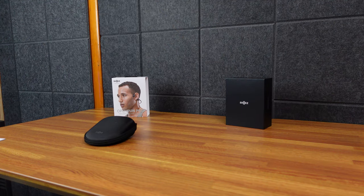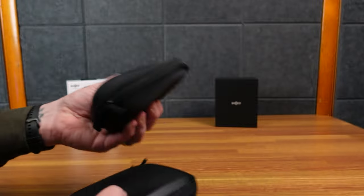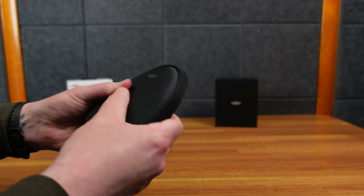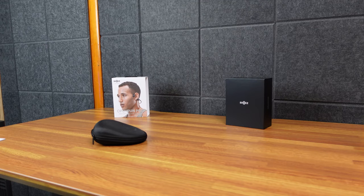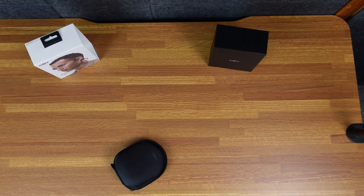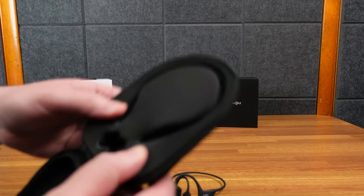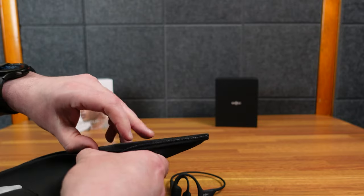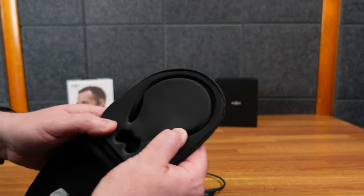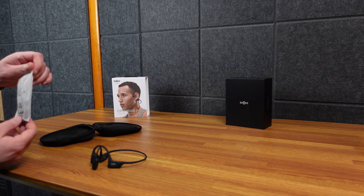A couple of tidbits right off the bat — the OpenCom UC and OpenRun Pro both come in cases where everything is very nice, kind of tough shell. I can still squeeze it but they'll hold up in a backpack; they're not going to hold up to a car driving over them. They fit in there nicely — it's kind of a fabric but sturdy.